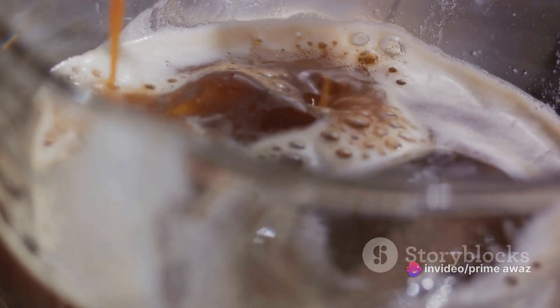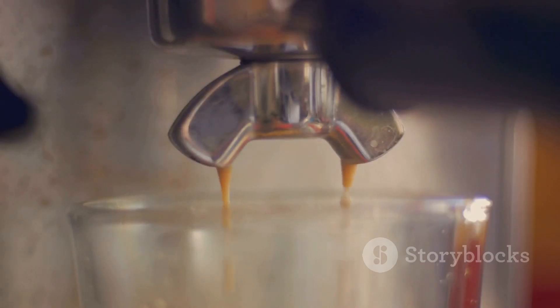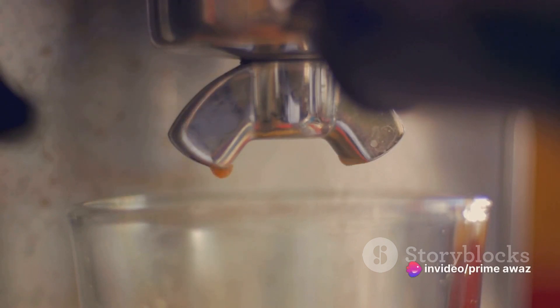Next, we brew. Nespresso machines excel in delivering consistent quality with each extraction. With a simple touch of a button, your chosen capsule transforms into a beautiful aromatic espresso.